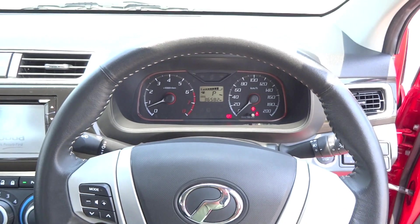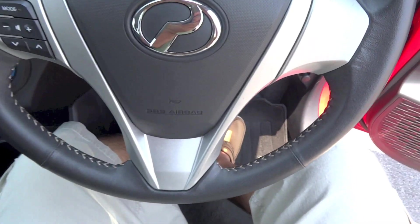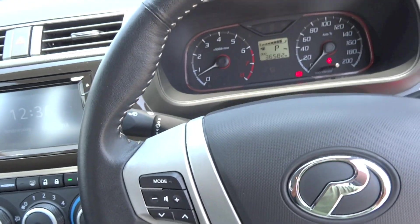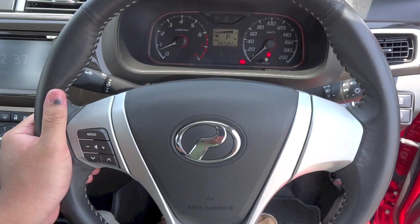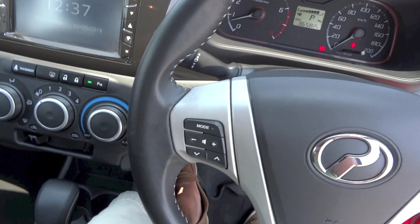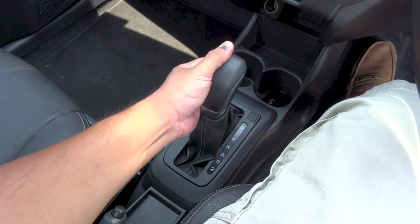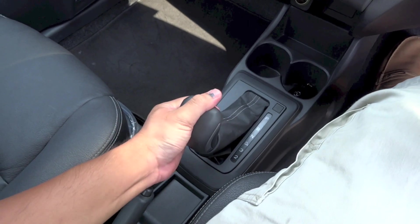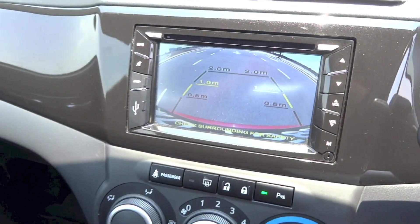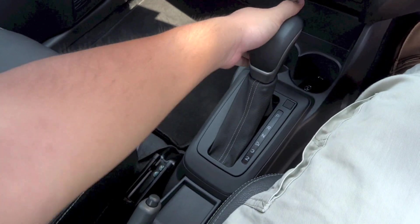The Bezza comes with an electric rack and pinion power steering system. The steering wheel on the Advanced trim is wrapped in leather with contrast stitching around the inner rim and sport grips at 10 and 2. No matter whether buyers go for the 1.0L or the 1.3L Bezza, two transmission choices are available: a 5-speed manual, or this car's 4-speed automatic with low gear selection.